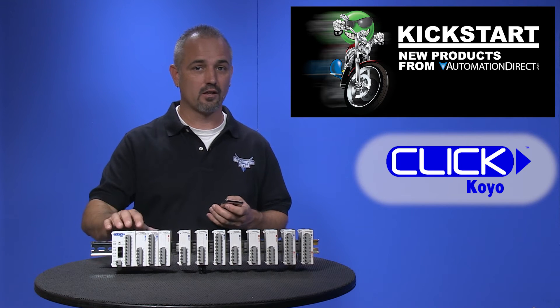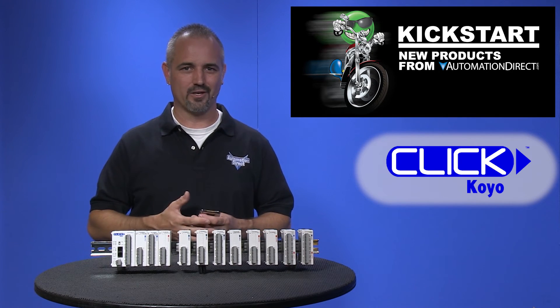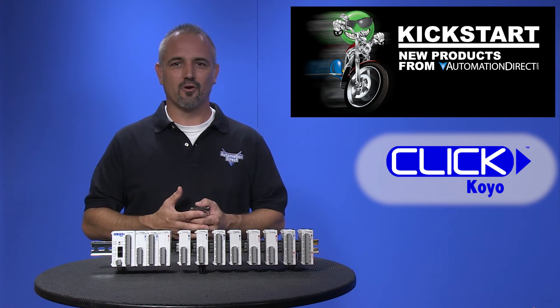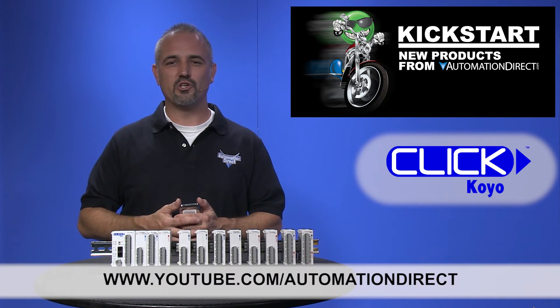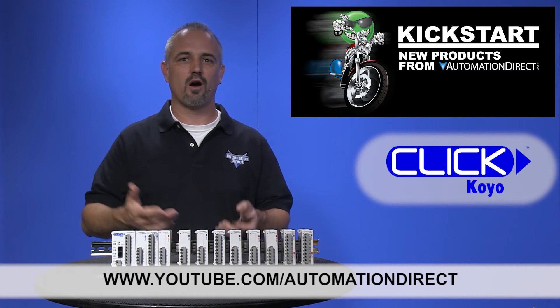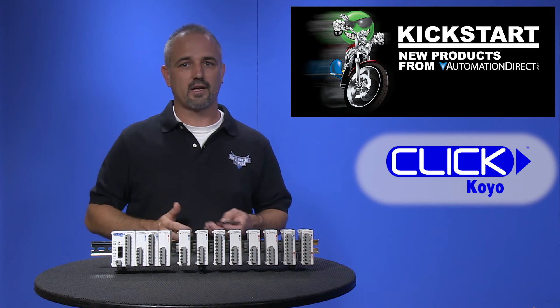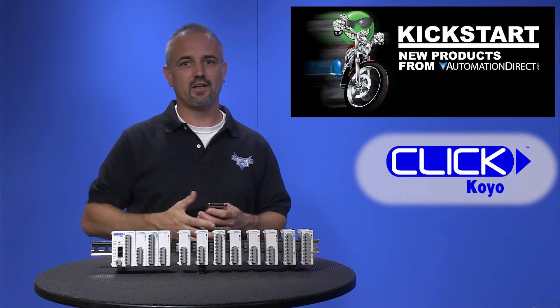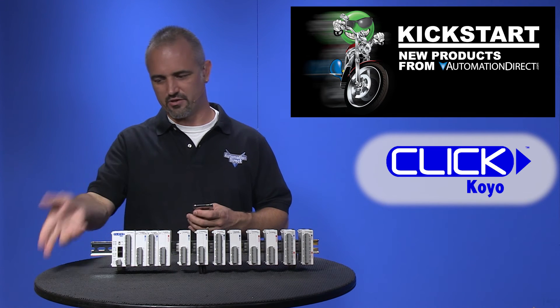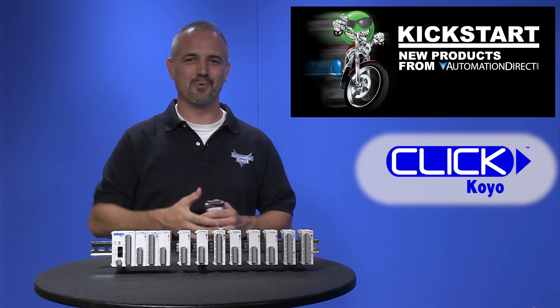If you haven't tried the Qlik PLC, pick one up and give it a try — you won't be disappointed. Check back with us often on AutomationDirect's website or on YouTube.com/AutomationDirect for more Kickstart videos. If you are watching on YouTube today, please let us know what you think about these new Qlik analog modules or how you plan to use them in your next application by dropping us a comment below. Thanks for watching and we hope to see you again soon.